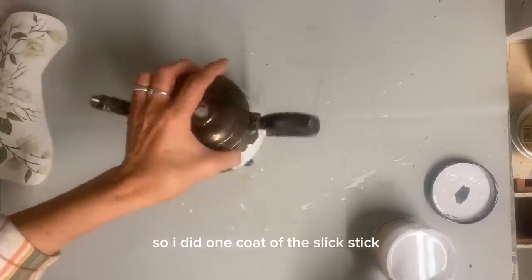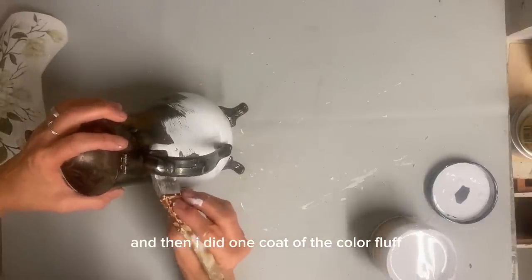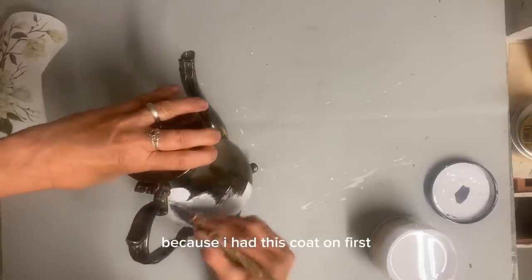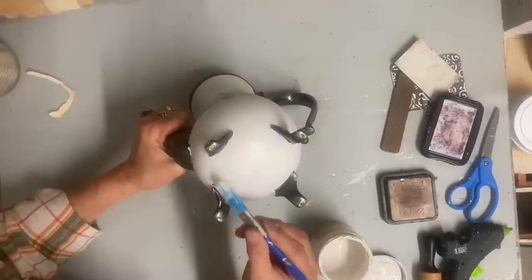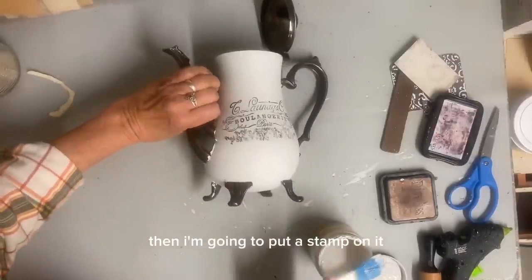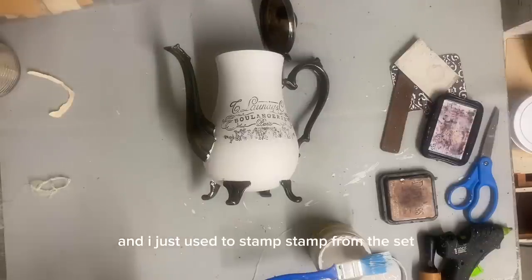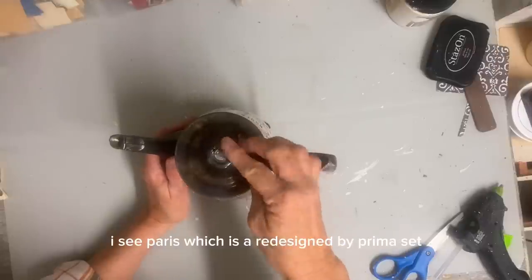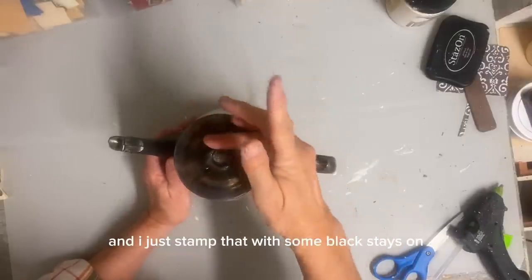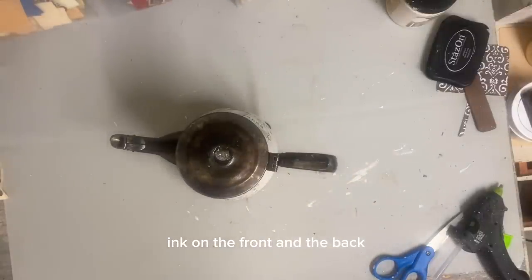So I did one coat of Slick Stick and then I did one coat of the color Fluff — I didn't have to do two coats because I had that coat on first. So once I get this painted and let it dry, then I'm going to put a stamp on it. And I just used a stamp from the set I See Paris, which is a Redesign by Prima set. And I just stamped that with some black Stays On ink on the front and the back.